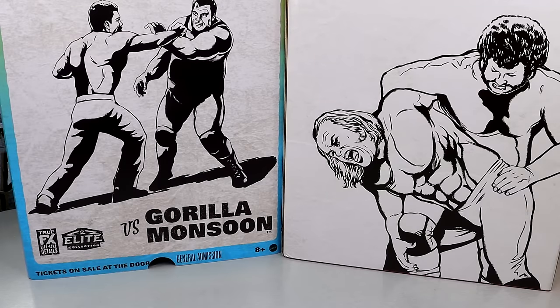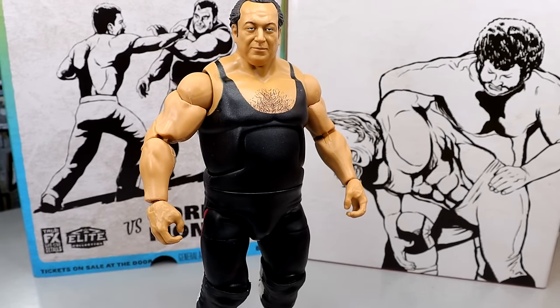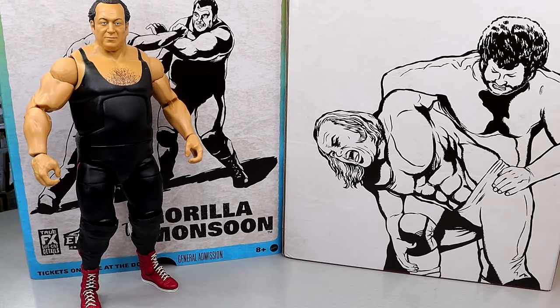It's finally time to rank this set from worst to best in my personal opinion. The criteria: excitement level for the figure, how the figure poses, how the figure feels in hand, execution of details, and likeness to the character. Just because a figure comes at the bottom doesn't mean it's not good. Number four is Gorilla Monsoon - it's the most plain, doesn't pose around the best, and it's just the one I'm least excited for.